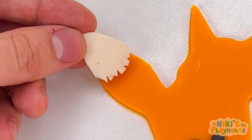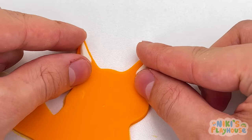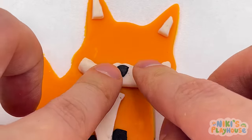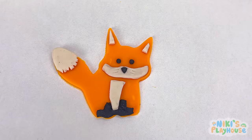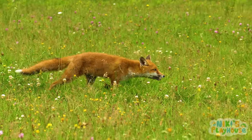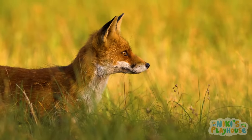Now his feet. His bushy tail. Two ears. What's next? Yes! His nose and whiskers. Don't forget his two eyes. Foxes are only a little bit bigger than cats, but they are a member of the dog family.